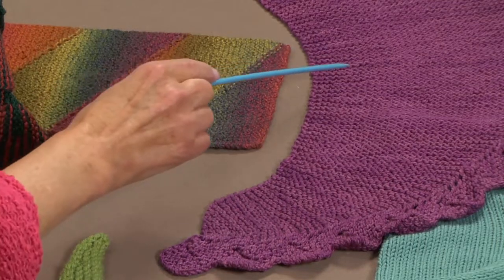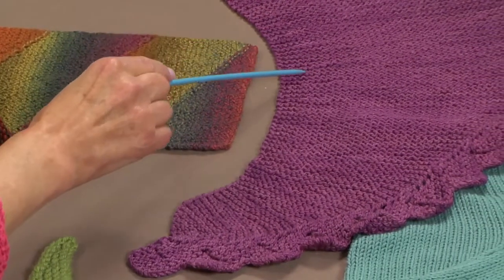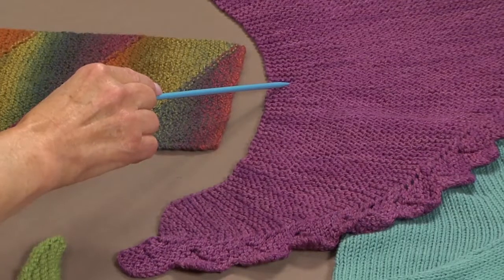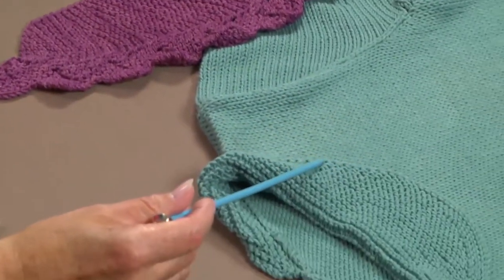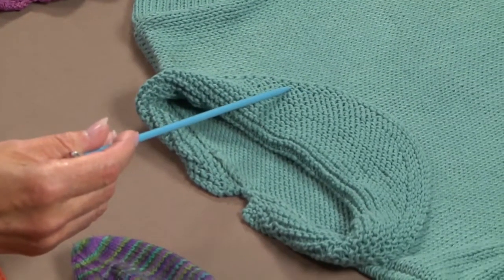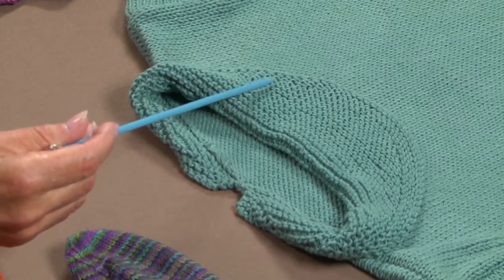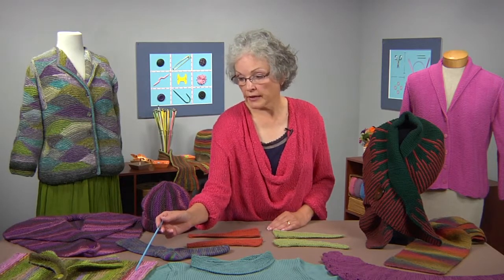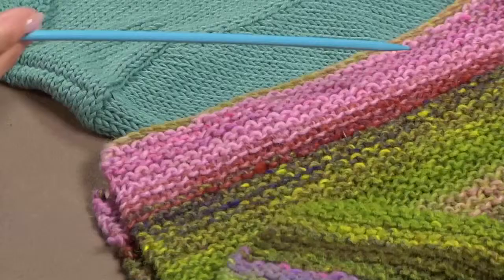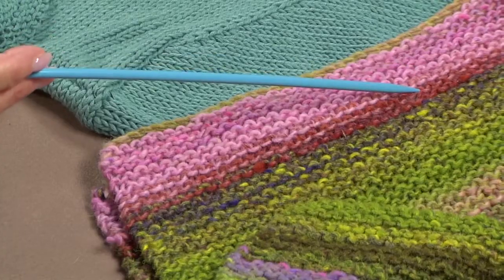Here on this scarf, you can see some short rows right here — they form the curve of the scarf that actually makes the scarf fit your neck better. On this sweater right here, there are short rows again forming a shawl collar, but the collar is reversed and put on the front of the sweater. This sweater right here has short rows done in a self-striping yarn, used just for fun, creating interesting color work on the sweater. They are not used for shaping — they are just used to make it more interesting looking.